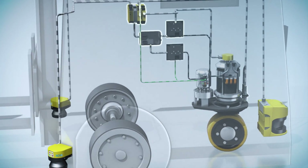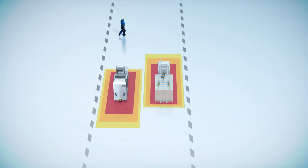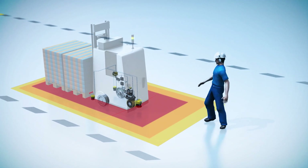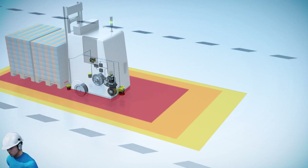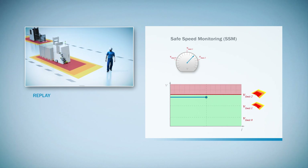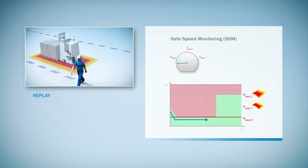The steering position is also compared and evaluated against other parameters. If the safety laser scanner detects an obstruction in its warning field, the safety controller instructs the vehicle control system to reduce speed. The drive monitor monitors the change in speed and adjusts the warning and protective fields of the safety laser scanner accordingly.